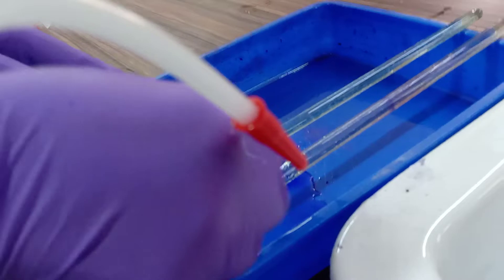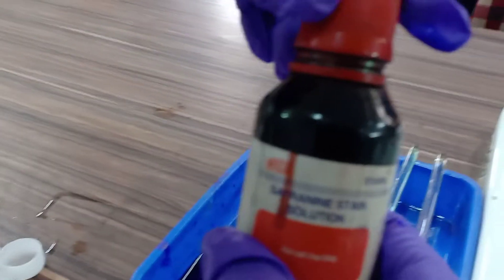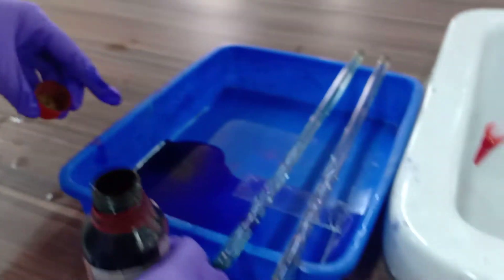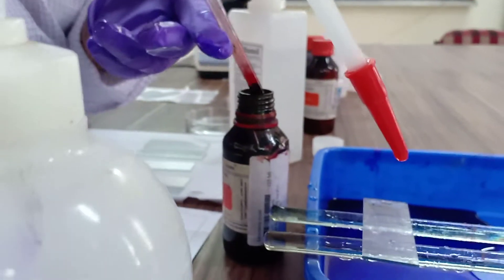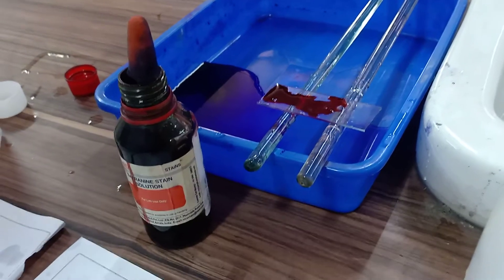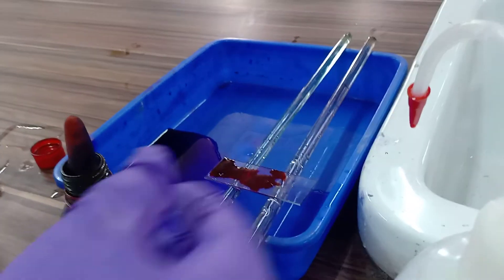You have to put this safranin. This is safranin solution — that is the secondary stain, that is the counter stain. With the help of a dropper, you have to put the safranin solution on the smear part. Left it for 45 seconds. Just wait for 45 seconds. After completion of 45 seconds, the treatment of that bacteria with safranin, you will again...